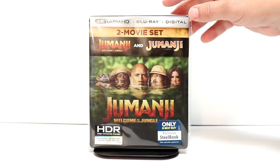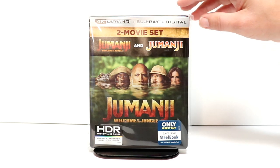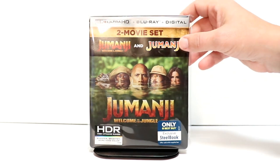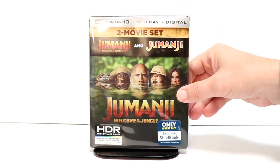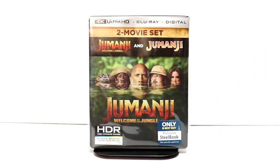I've gone ahead and placed this steelbook inside a protective bag, which will help keep it from getting scratched up on the shelf. I have a link below if you'd like to check out where I get these bags on Amazon. I use these a lot for my steelbooks and for some of my Blu-rays with slipcovers.